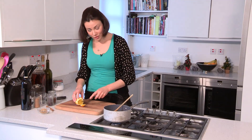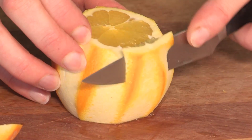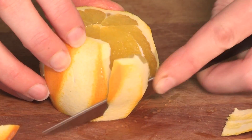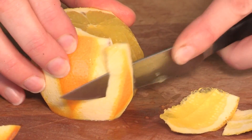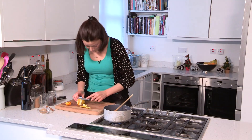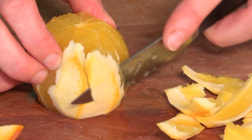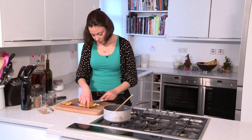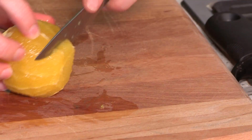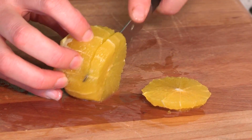With the rest of this orange I'm just going to top and tail it, then cut round taking off the pith, curving the knife around. That was very easy to say as long as you haven't drunk too much mulled wine! You literally just curve the knife round and get them all off. There you have your peeled orange, and then I'm just going to cut little rounds — these look amazing floating in the top of your glasses.